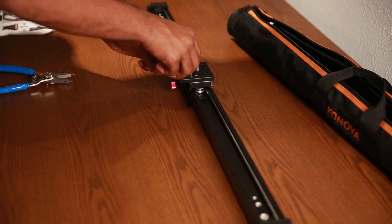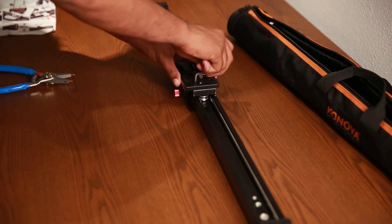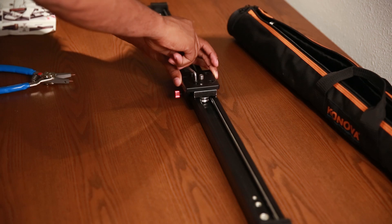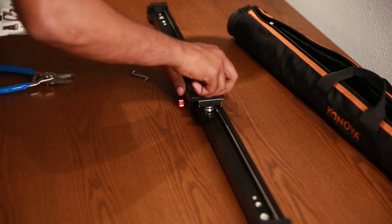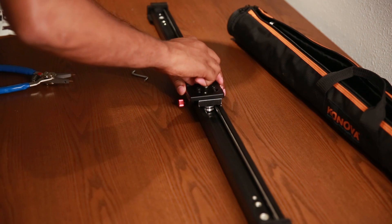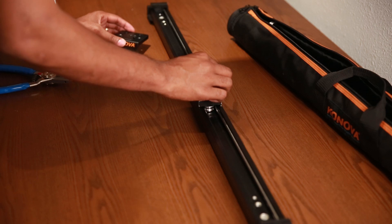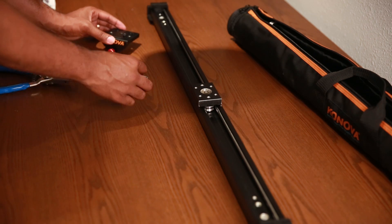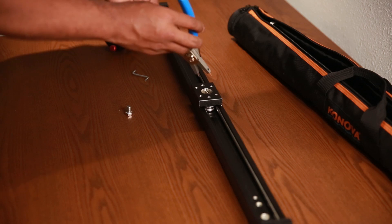The extra tool looks kind of like pliers, but with something that sticks out — I'm not sure exactly what it's called. I'm going to show a picture of it so you can see what it looks like. You're going to need that tool in order to tighten and loosen the actual part of the slider that slides. What you want is for it to not be wobbly but still slide very smoothly.